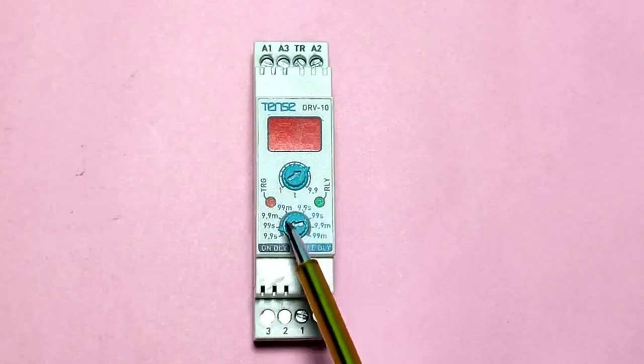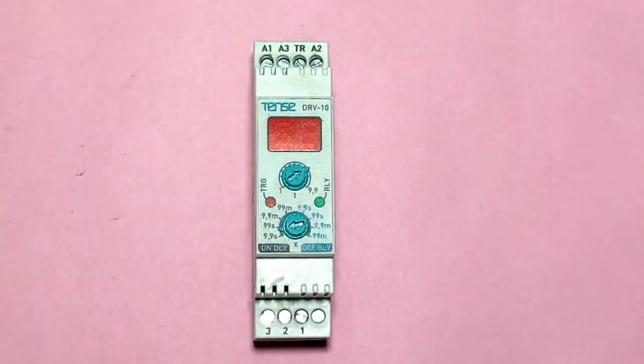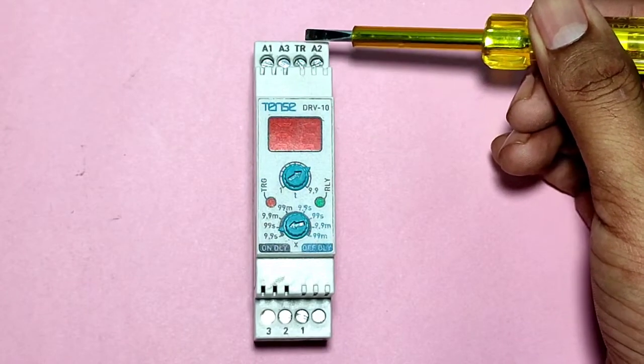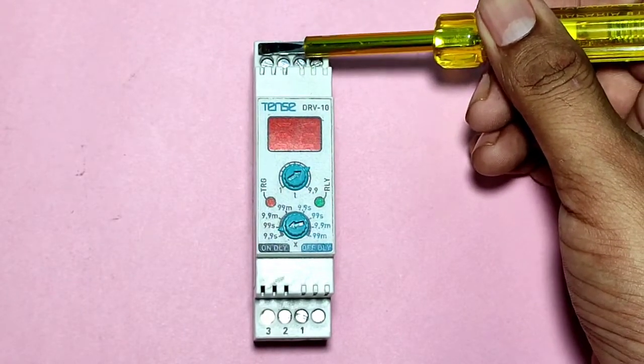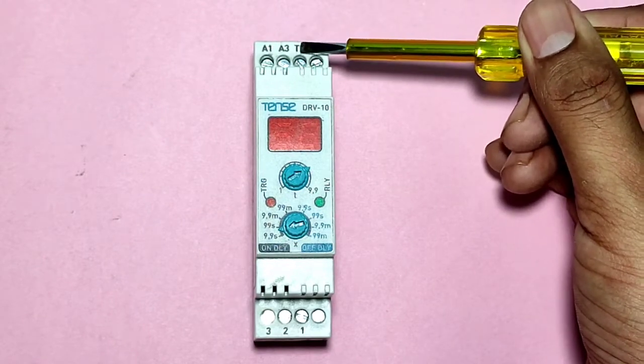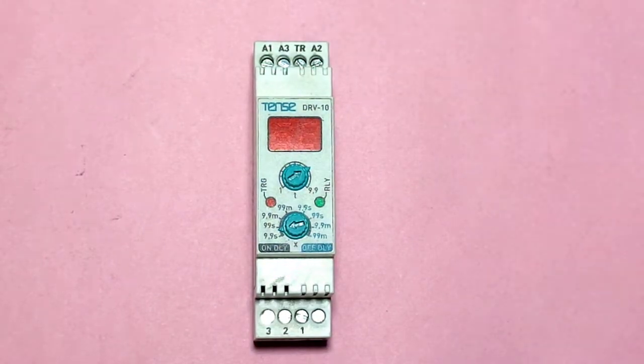This is a trigger timer made by Tense Electronic. First, see the timer terminals — A1 and A2 are the coil points, and TR is the trigger point. For a trigger timer, we need to connect the coil supply to the trigger point.